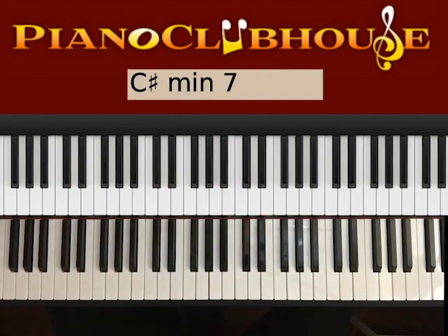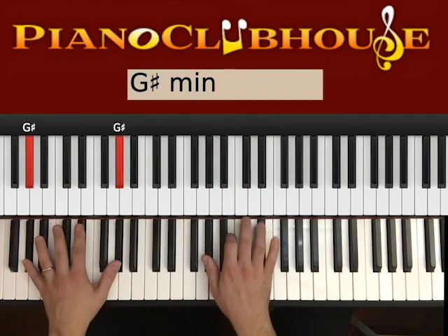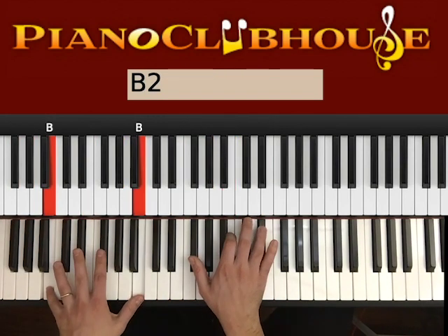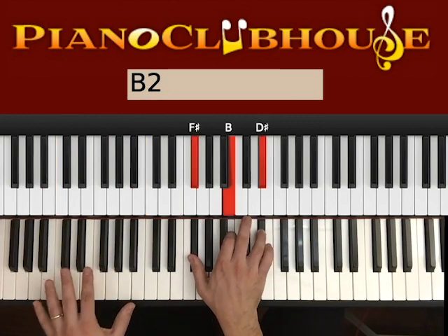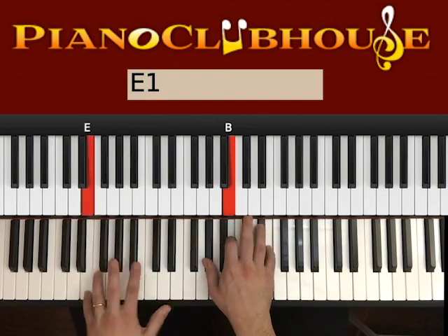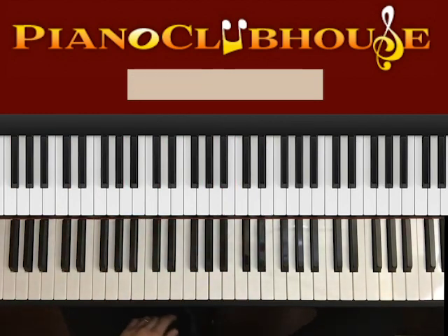And then you start over on C#. Start again. Okay — that's been the entire chorus.